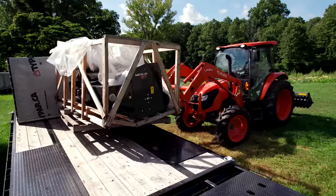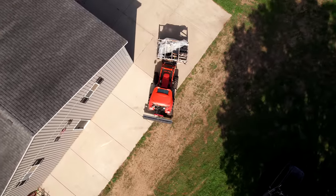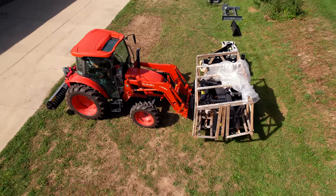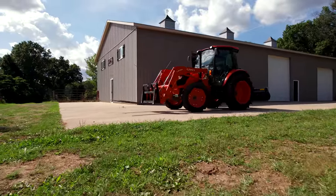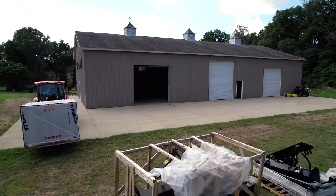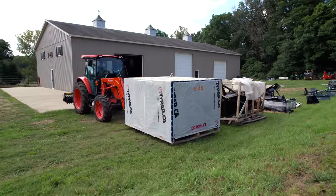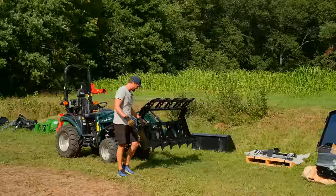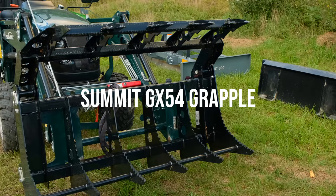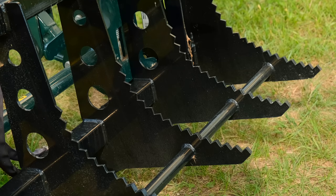Here we go - everything's offloaded. A couple things on the ends sandwiching it all together, and we brought over the grapple for the Summit. This thing is pretty darn slick. I think it's going to be a Summit exclusive - it's not available for sale yet. I was lucky enough to get my hands on it. I love this grapple design - nice short jaws keeps the weight down.